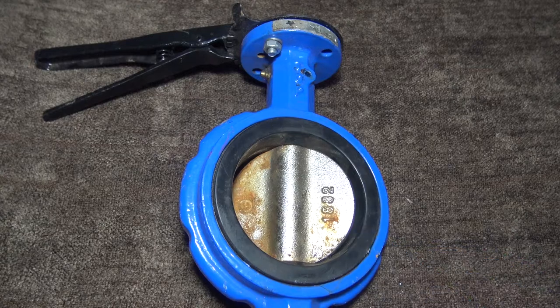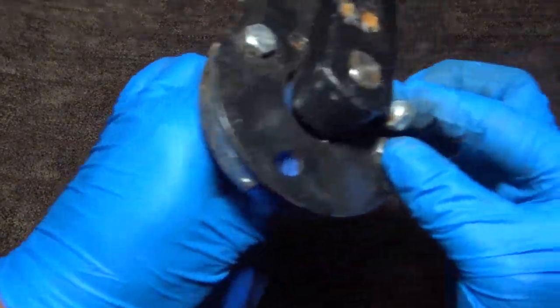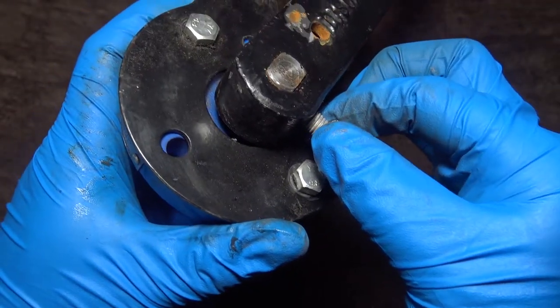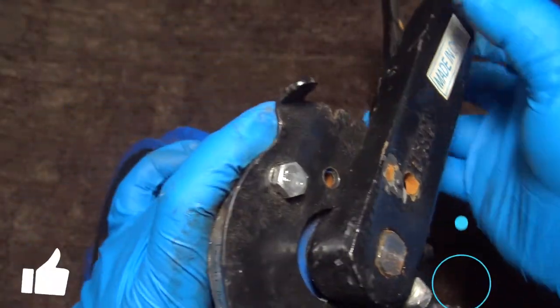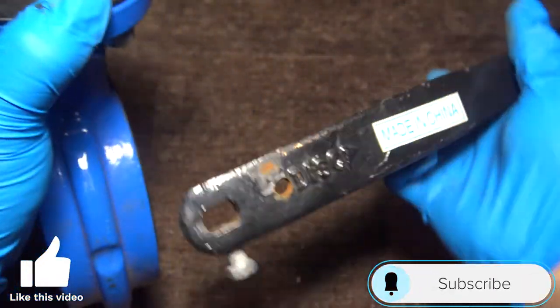We want to start by removing the lever. Unloosen your tightening nut here. Here's your lever.